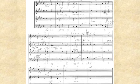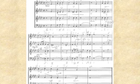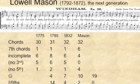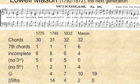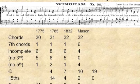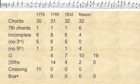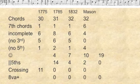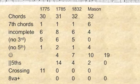But then Lowell Mason came along, put the melody in the soprano, organized it in actual harmonic minor, and fixed virtually all the problems. There's Wyndham 1775, Wyndham 1785, Daniel Reed's Wyndham 1832, and then Lowell Mason's Wyndham, which sounds like the real thing to us.